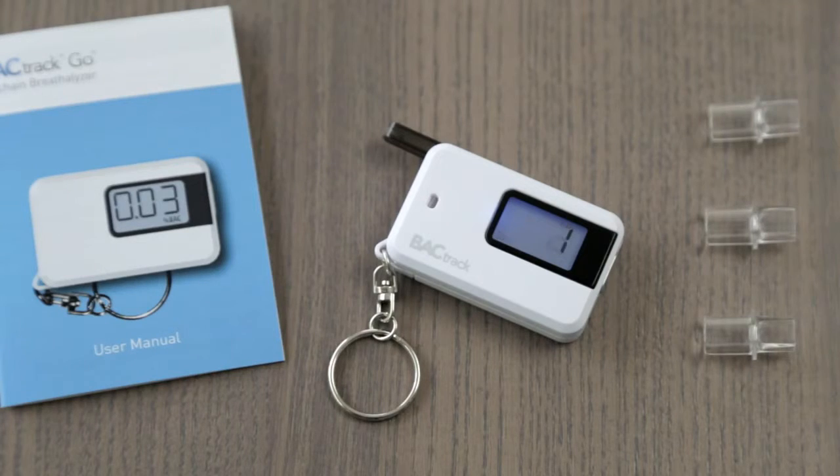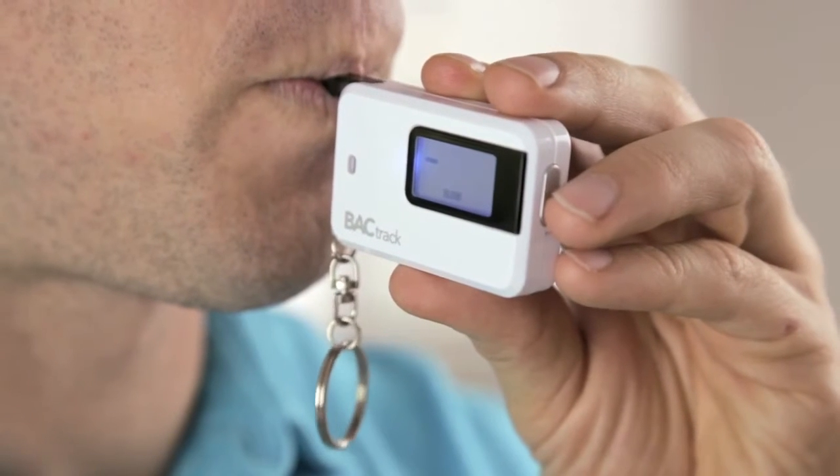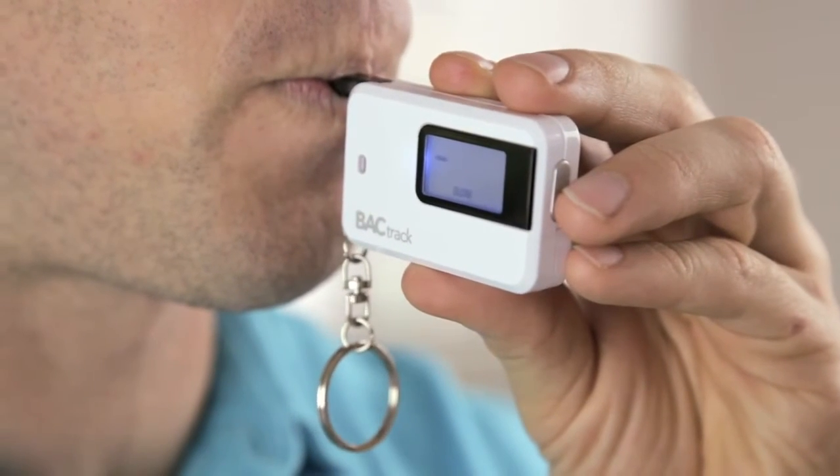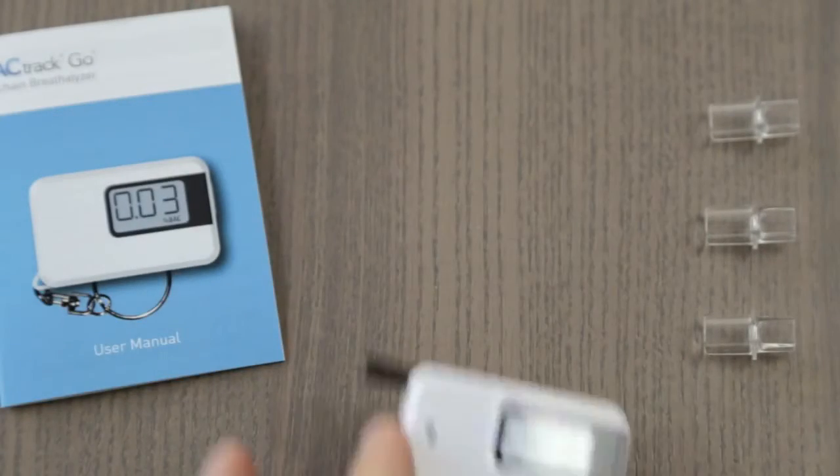Once ready, take a deep breath and blow through the mouthpiece until the beeping stops. The Go's innovative fold-out mouthpiece ensures that only a precise breath sample enters the alcohol sensor, while ambient air and other external pollutants are kept out.